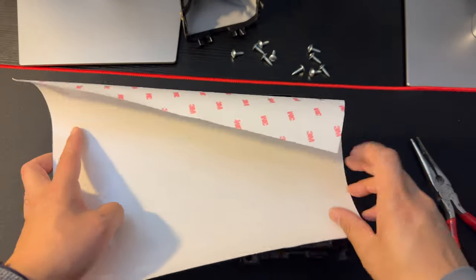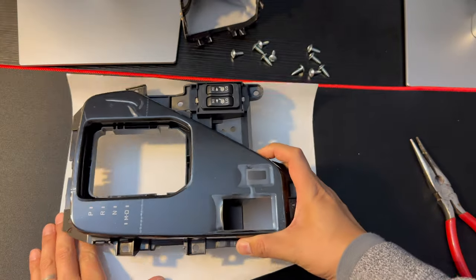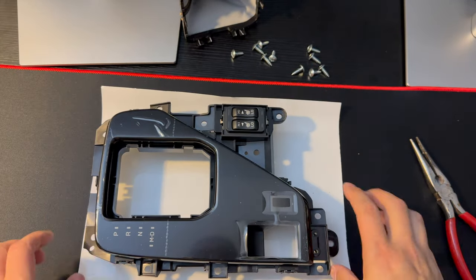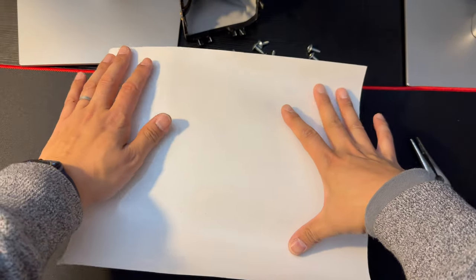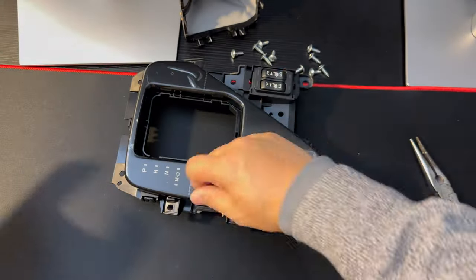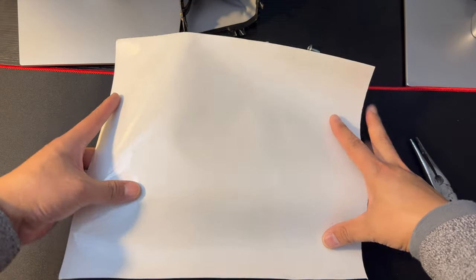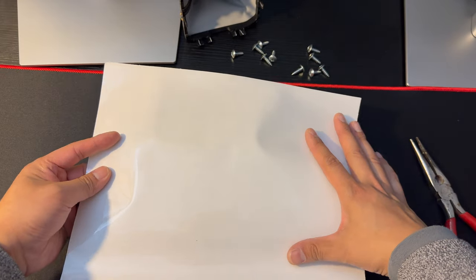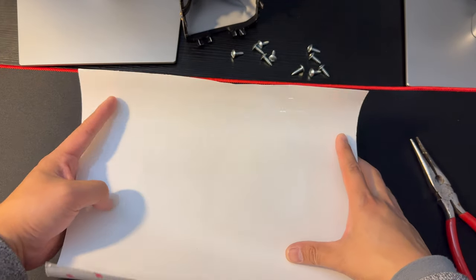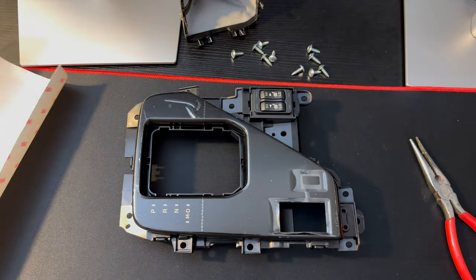I cut my 3M — as you can see, it's more than big enough to cover the whole thing. What we're going to do is peel off the protector, prepare my soapy solution to install this, and then I have a bunch of squeegees that I'm going to use to install this. When we're done, we'll put everything back together. So here we go.